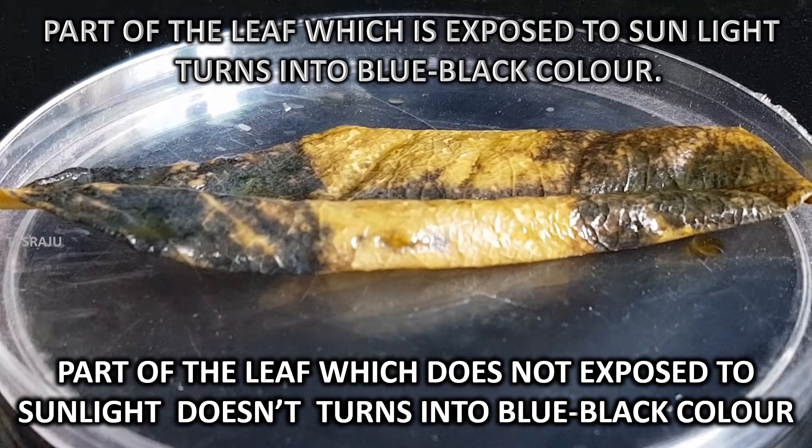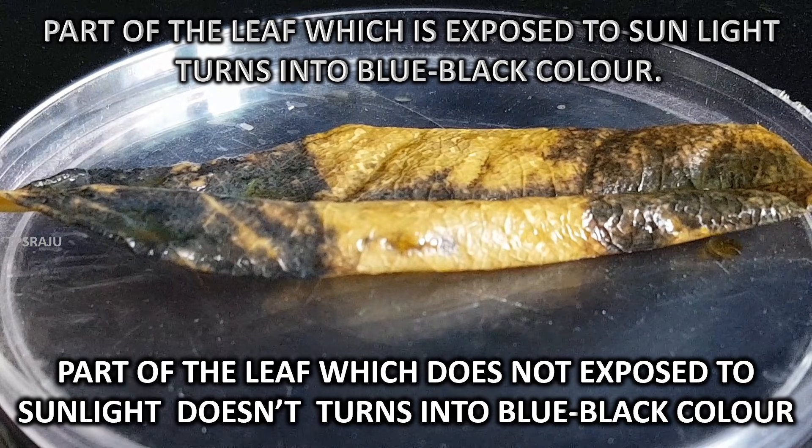The part of the leaf which is exposed to sunlight turns blue-black, indicating that photosynthesis took place in this part. This experiment proves that light is essential for photosynthesis.